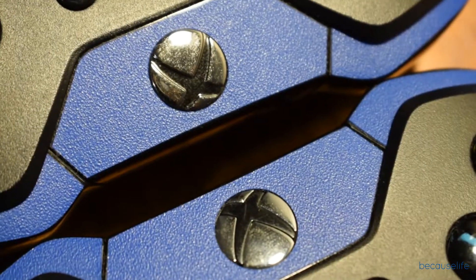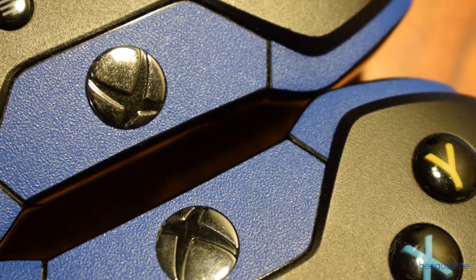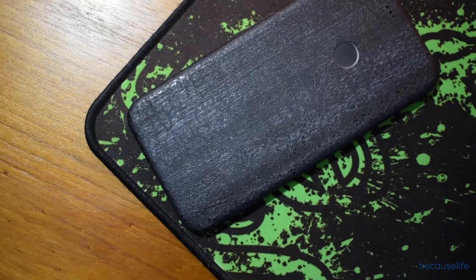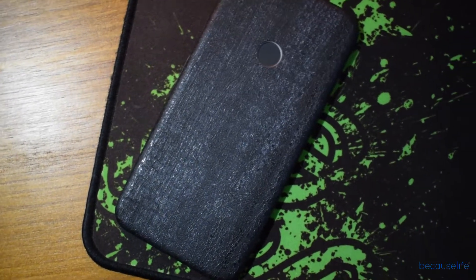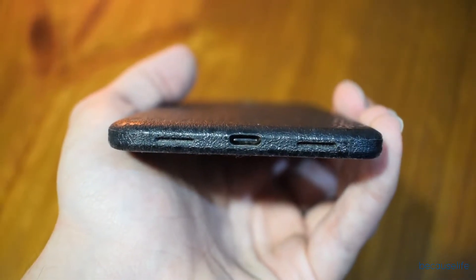Now, moving on to the installation process — I have used dbrand skins before, which means I'm pretty familiar with installing them and it's pretty easy for me. That said, if you've never used dbrand before, they do have a video on their channel, which I'll link down below, that shows step by step how to install it for the Pixel XL. It's really easy — they make it very simple to follow.